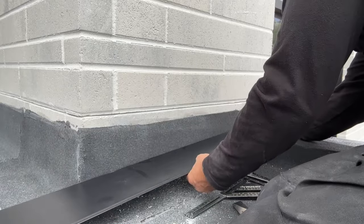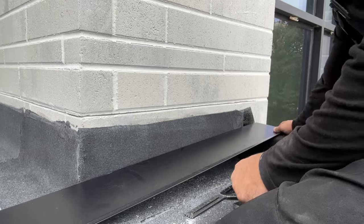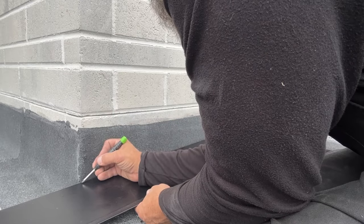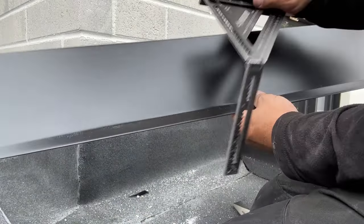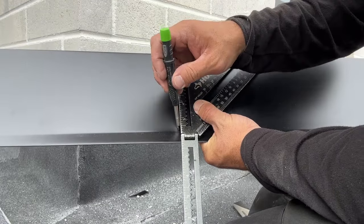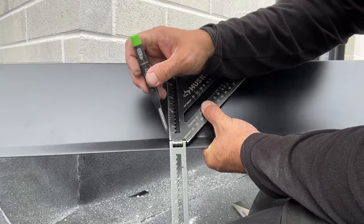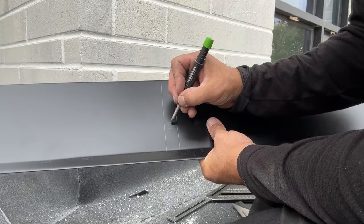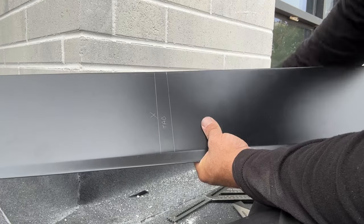I'm going to lay that where I want it, laying that on the edge of the parapet, and now we're going to mark our wall right here. We're going to make that mark where the wall is, draw a line just for reference, and then slide over an inch for our tab — another line. So this is going to be our tab and we're going to cut this off.